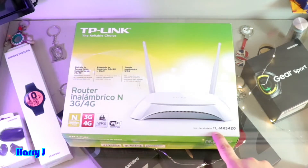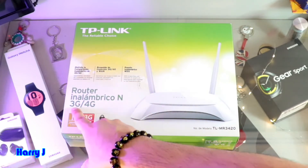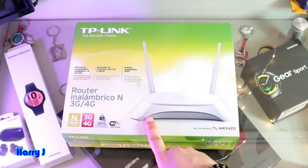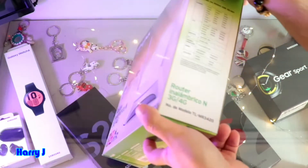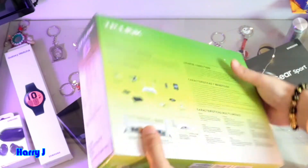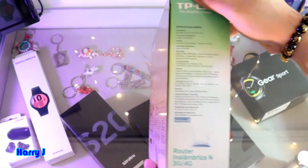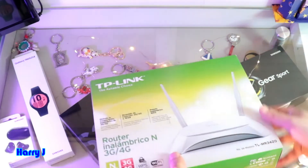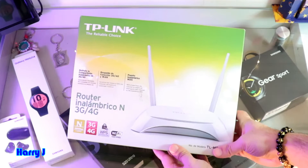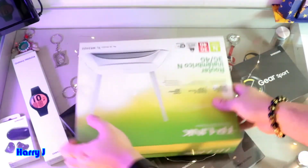The model number of this one is TL-MR3420 — a router that has Wi-Fi 3G/4G connectivity. The box is very decent; the model number is written along with some other information. This is a 3G/4G router, and the TP-Link box looks beautiful and decent.